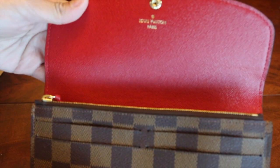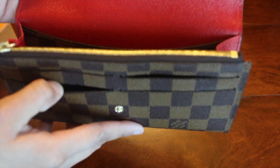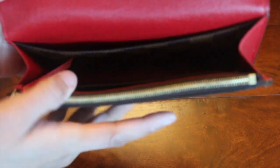It comes with a press stud closing. As you can see, it has that beautiful rouge interior. It has four credit card slots, one zipped coin pocket, one large compartment, and two inside flat pockets.